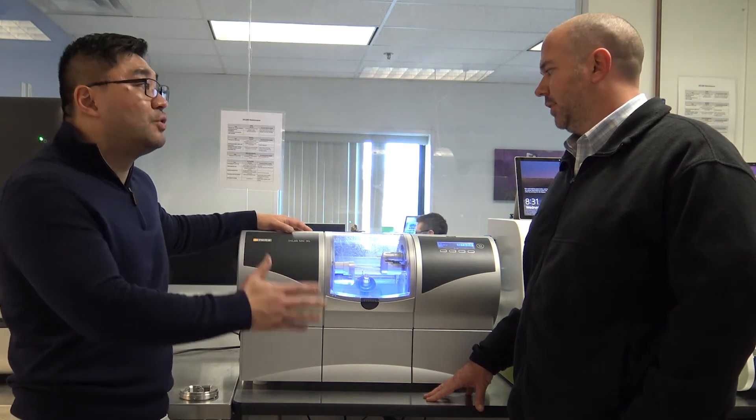So does each mill have its own CAM software? No, we have one CAM software and you can control as many mills as you want from that one CAM software. For example, if you have four MCXLs, you can have one CAM software running all four mills. Correct. Okay, very neat.